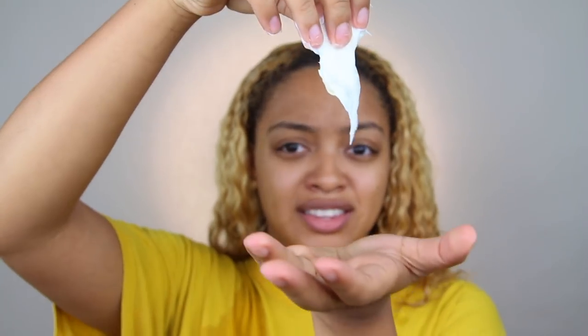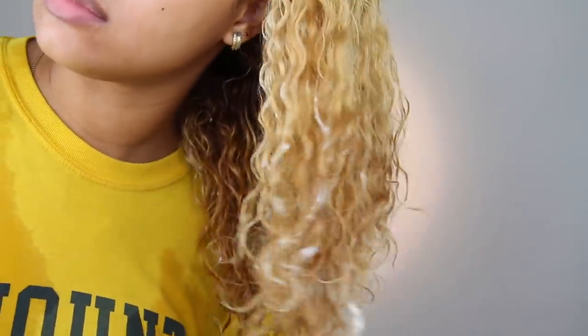Going back to the routine, we're going in with the Shea Moisture Curl Enhancing Coconut and Hibiscus Smoothie. I know you guys have seen this all over — this product is honestly amazing. This is a heavier product, but I still apply a lot because I have so much hair and I need to make sure I get every single curl. I massage this right into my scalp and it makes my curls so tight, nice, and defined, but my hair can still get really big. So I'm scrunching this into my hair, making sure to add volume, flipping my hair and doing the same thing, then flipping it back. I'm making sure to get it on my edges as well.